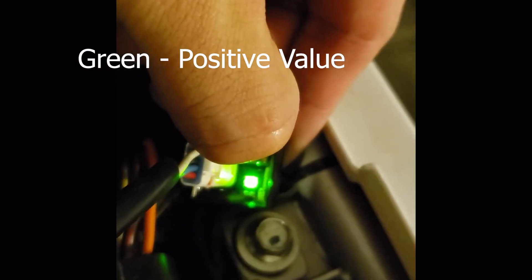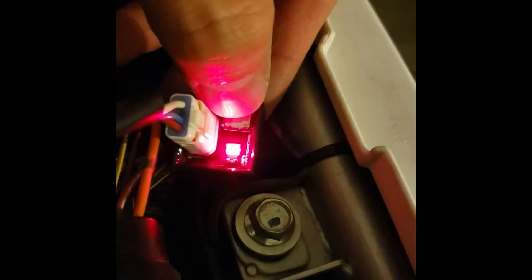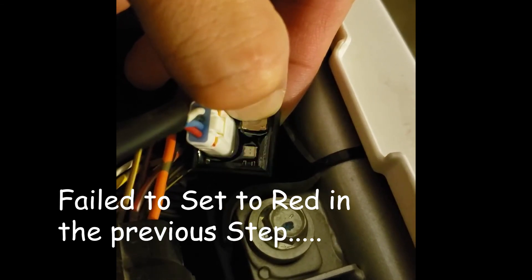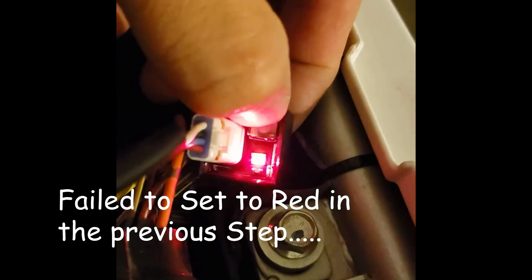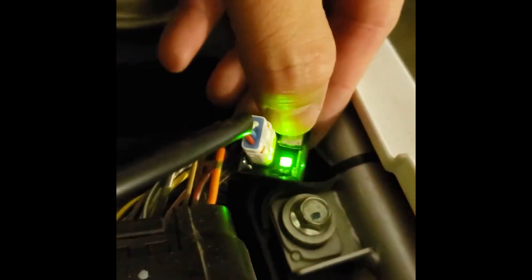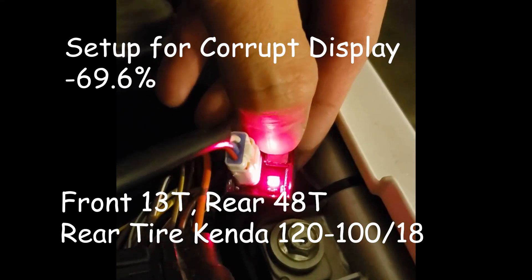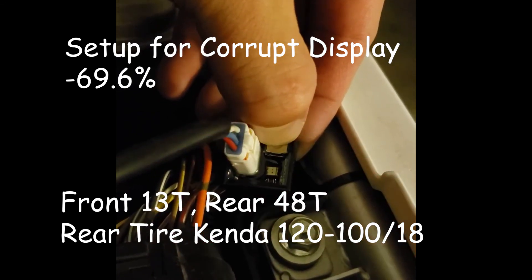To set up for positive or negative adjustments, release on either red or green. Here I release too late and instead of the red I need, I got green. Here I accidentally select the round mode. As soon as I realized it — it's blinking green instead of red — I quickly click through the three numbers so I can start over. And here we go.